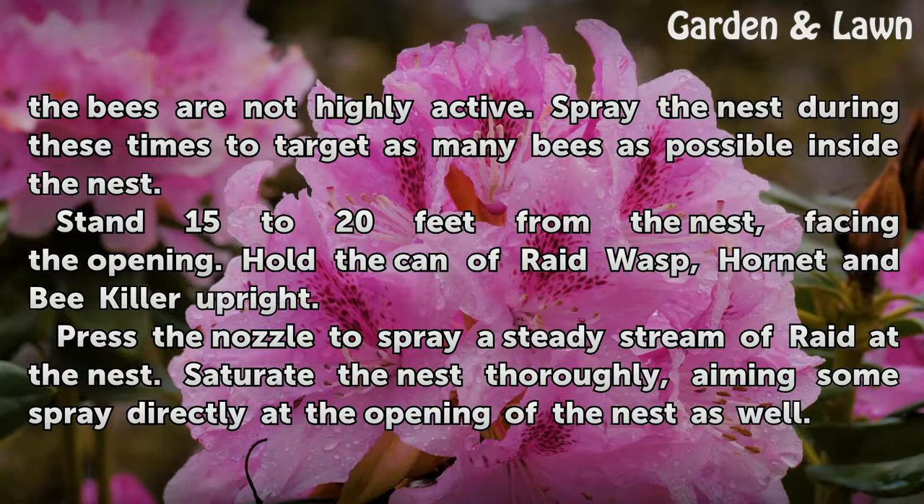Stand 15 to 20 feet from the nest, facing the opening. Hold the can of Raid Wasp, Hornet, and Bee Killer upright.